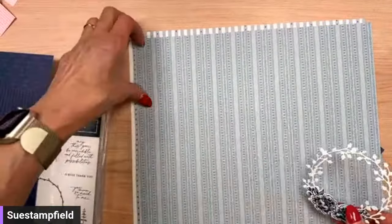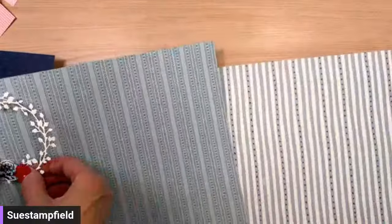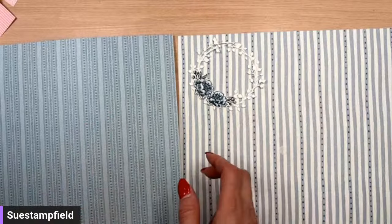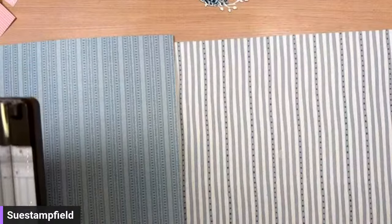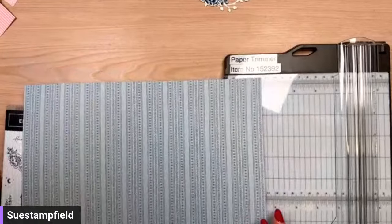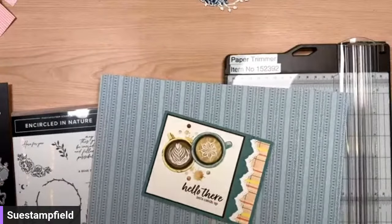I'm thinking these are the two options that would work best. Number one is a lighter blue background, and number two is white. Let me know in the comments which one you like — number one or number two — and while you're voting I'll dig out the paper trimmer so we can cut our paper. Number one is very popular! Number two, you're stepping aside for now. We might use this bonus pattern — we'll see.